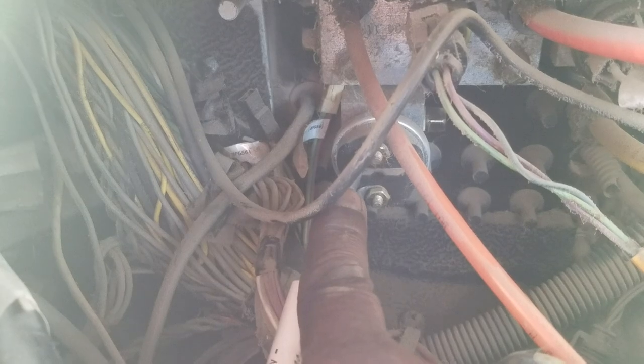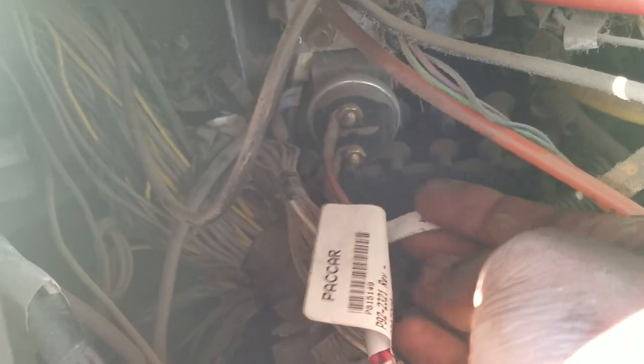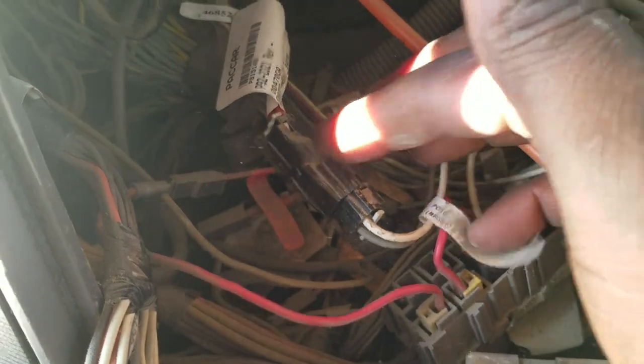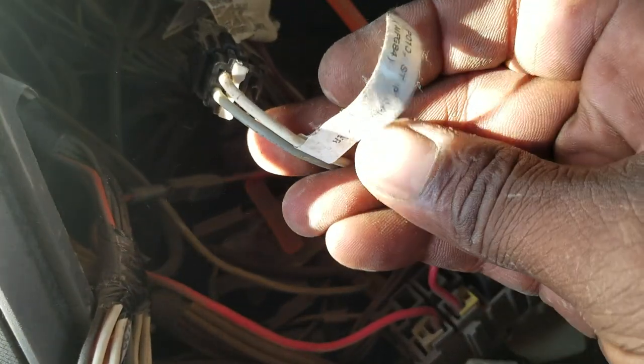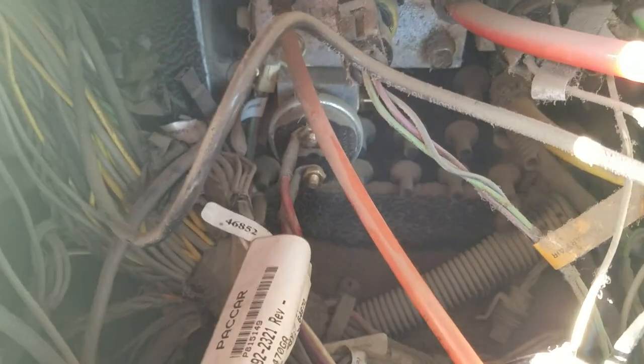That is the switch right there. The cool thing about Kenworth is they label their wires. You can see the two wires going to it — it says 'stop lamp adapter.' The other wire also helps verify it, with a code, and where it plugs in and connects also says 'stop lamp adapter.' That confirms the location.